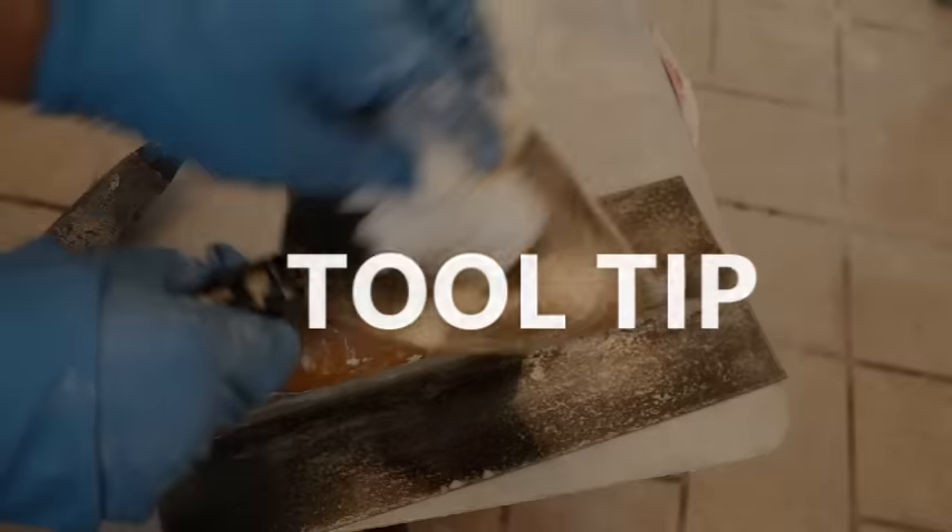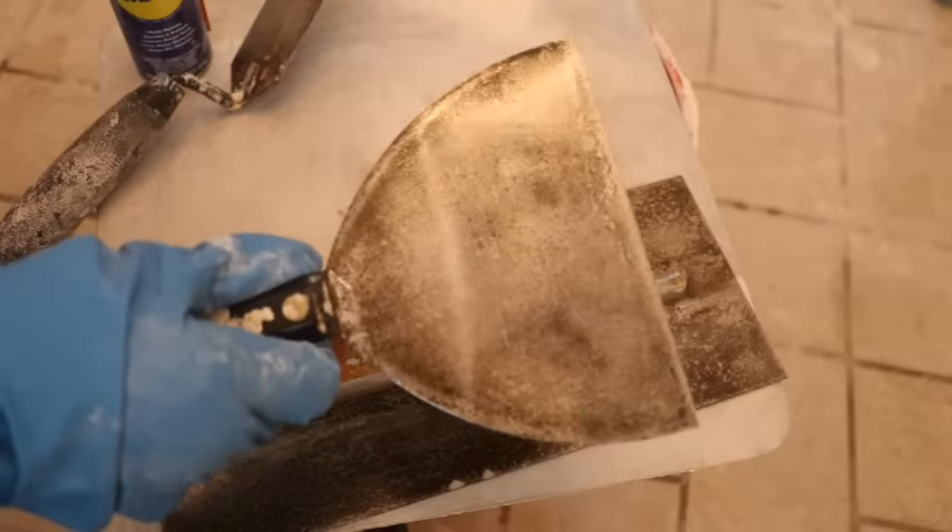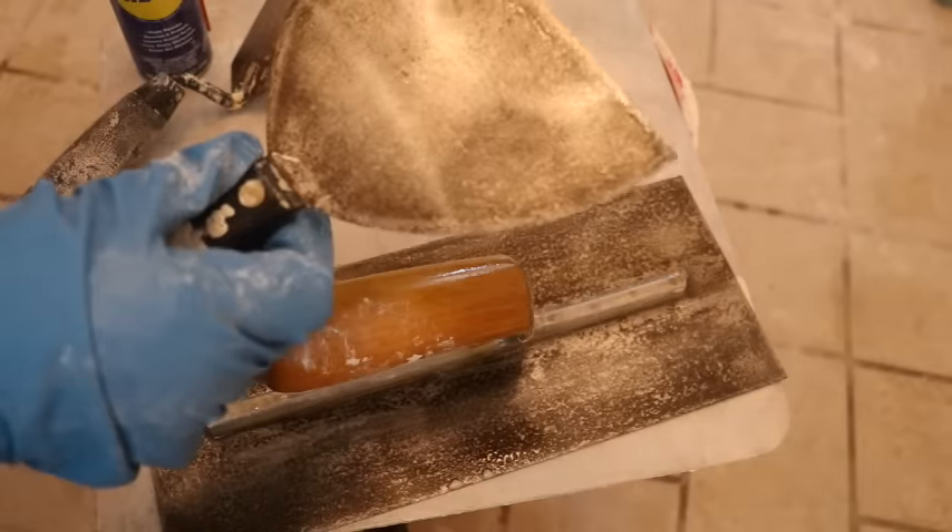Once you've cleaned your tools, it's always a good idea to spray them down with a little oil. That's going to help prevent rust between uses.